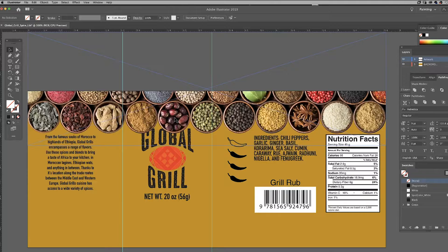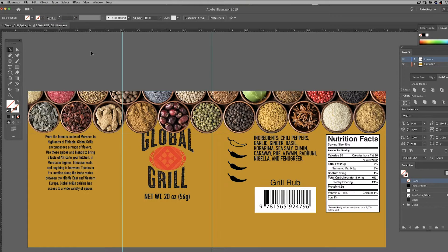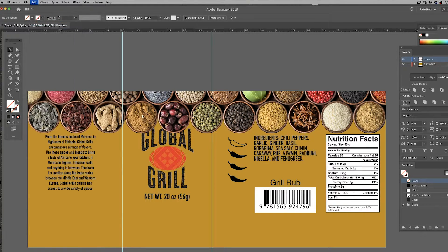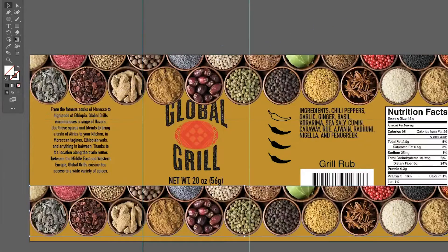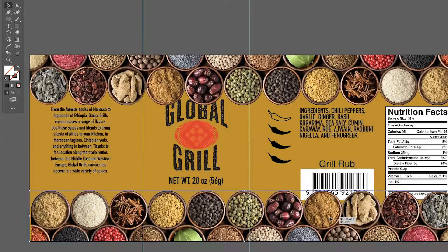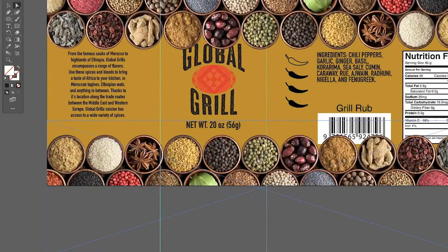The next step is to copy and paste this artwork, move it to the bottom border, and rotate it 180 degrees. Then use the direct selection tool to move the inside image upward to show the other spices in the image.